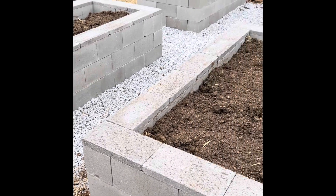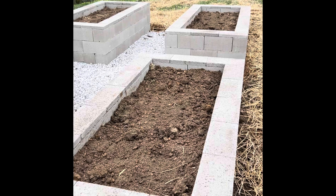They put it underneath to help so that the gravel doesn't sink down over time. That is what they're looking like. I can't wait to start planting. I got some grow bags from Amazon.